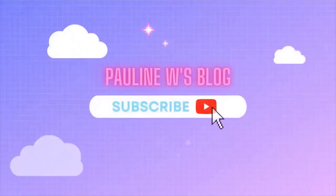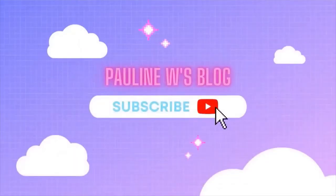Hey guys, and in this video I'm going to be doing one of my facial routines. This is a facial routine that I do probably about once or twice a week depending on how I'm feeling.